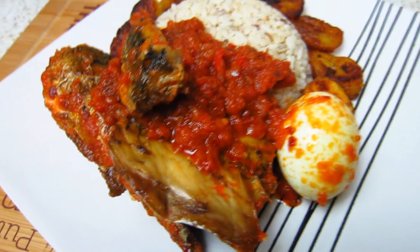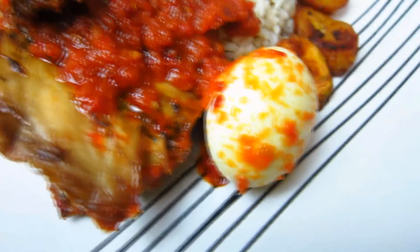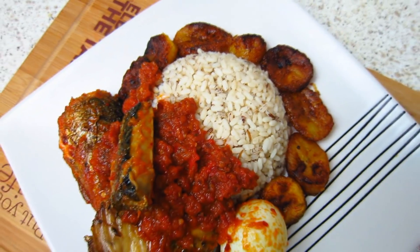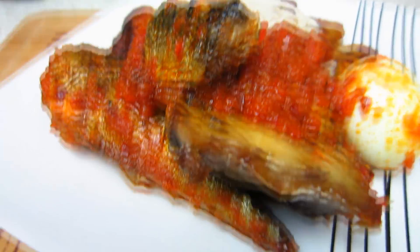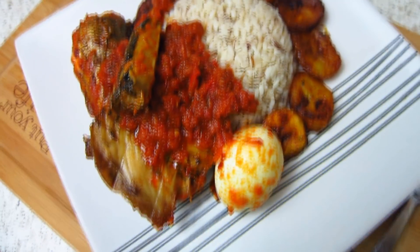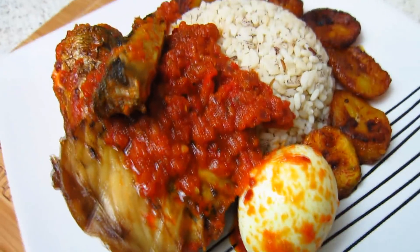There you go guys — mackerel fish stew served with ofada rice, boiled egg, and slices of fried plantain. Very easy to make. Thank you for watching, don't forget to like my video, and I'll see you in the next video on my Nigerian Food Channel. Thank you, bye bye now.